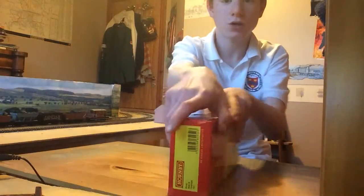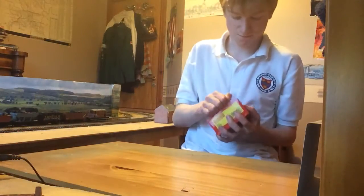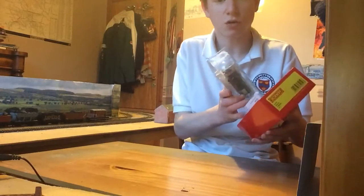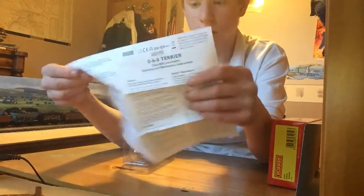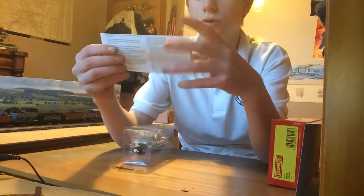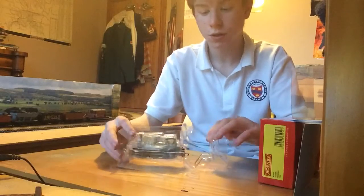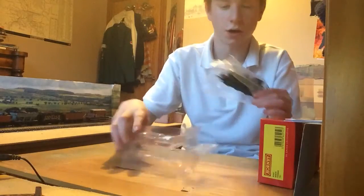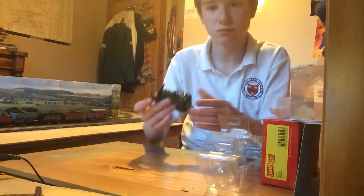We've just got your typical Hornby packaging — let's slide that out. There's your engine inside it. I don't know if I like this packaging or not, because I like it that it's got so much protection around the engines, but it's just a pain in the backside to get into. If you're in a hurry and you want to see the engine before you go anywhere, then you're tough.